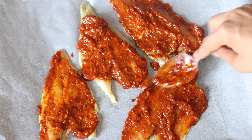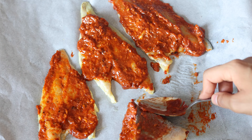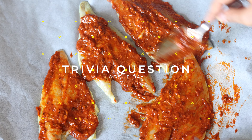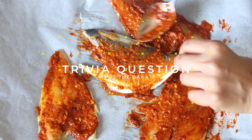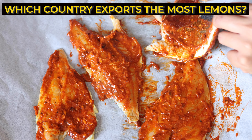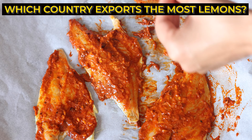It's worth mentioning that sea bass is a good source of protein, vitamin B12 and omega-3 fatty acids. I have a trivia question of the day for you — comment below: which country do you think exports the largest amount of lemons in the world? I'm interested to see all your answers below.